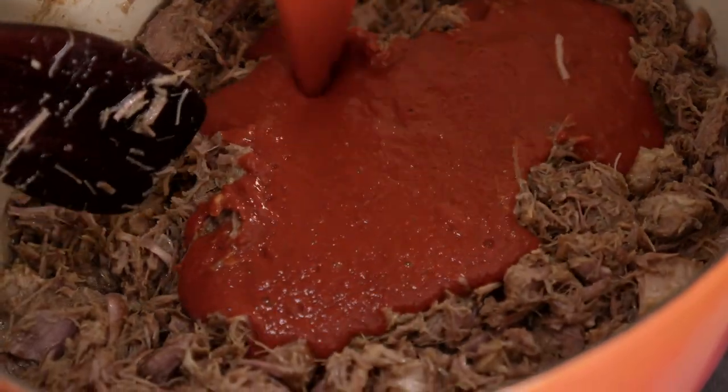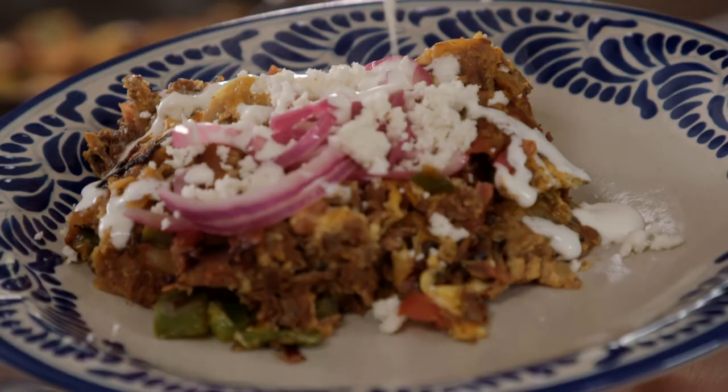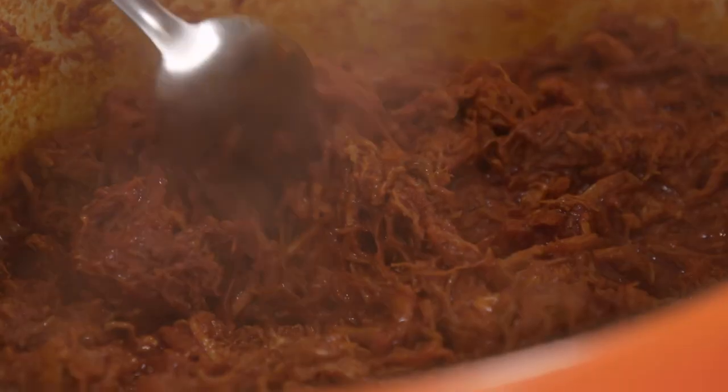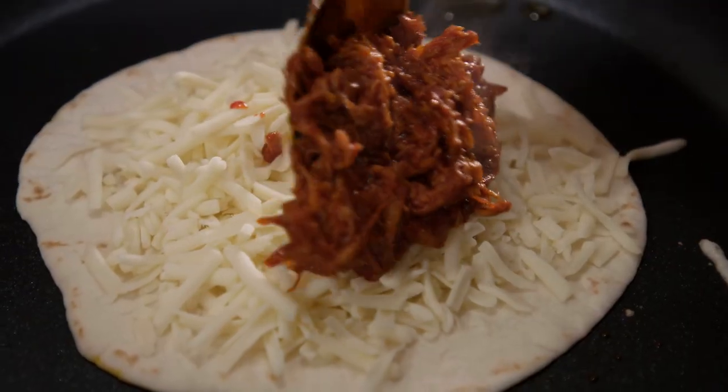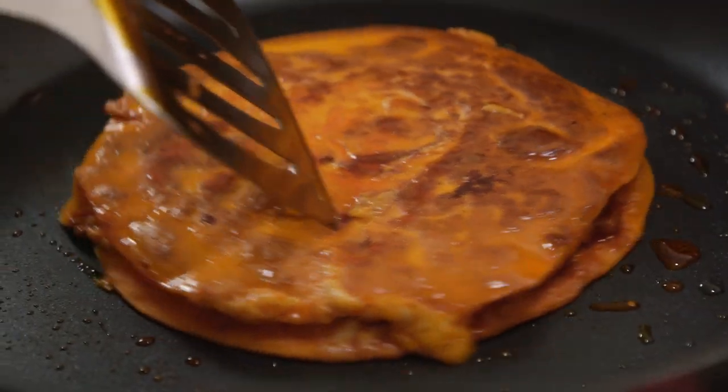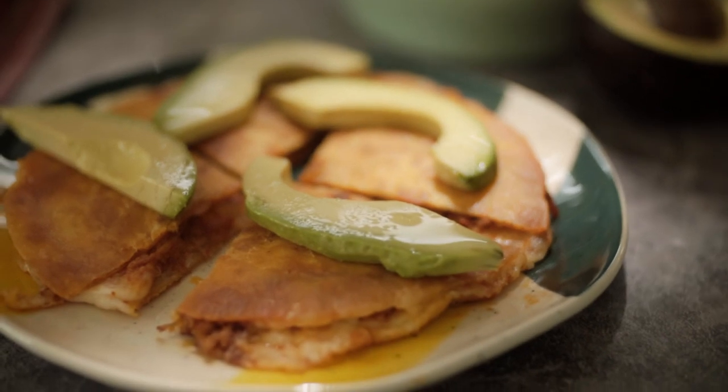I'm taking you step by step through this truly iconic Mexican staple. And we're using it two ways. First, a simple but perfectly satisfying antojito or light meal, on a flour tortilla and covered in melty cheese — Sincronizada.